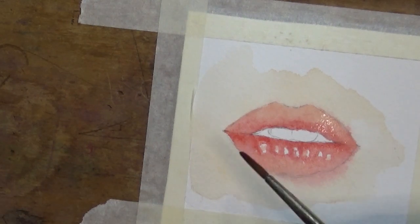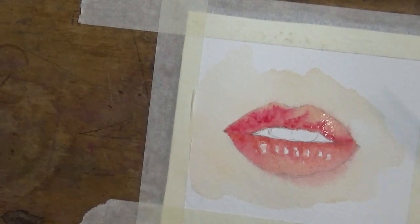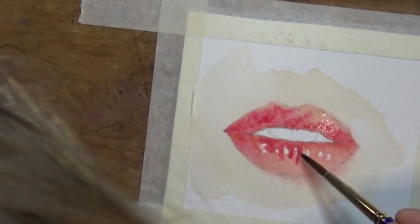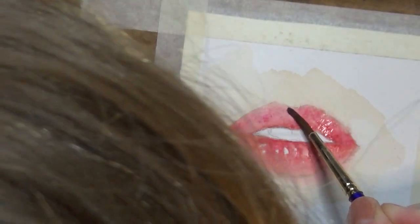I'm achieving those highlights by leaving the natural white of the paper showing through, so I'm just being careful not to go over that area with my paintbrush. I'm now going over that initial layer with a mix of Permanent Rose and Rose Doré, and probably some Yellow Ochre in there too.